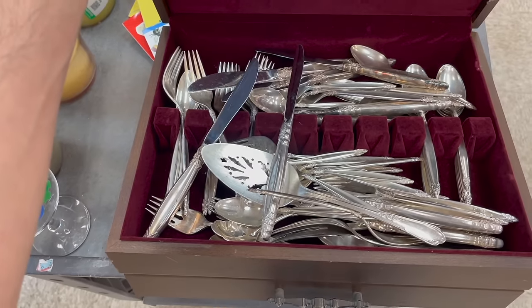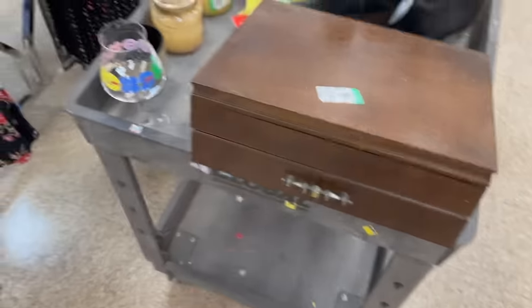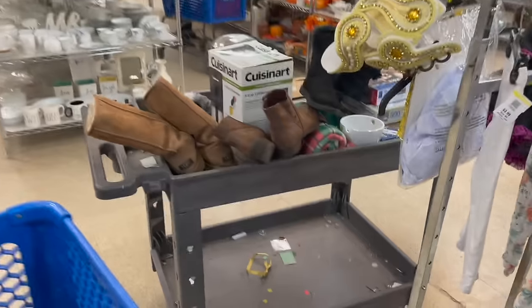It matters how many pieces there are — there is a lot in there, but I can't take a chance on that. Okay, there is another fresh cart.